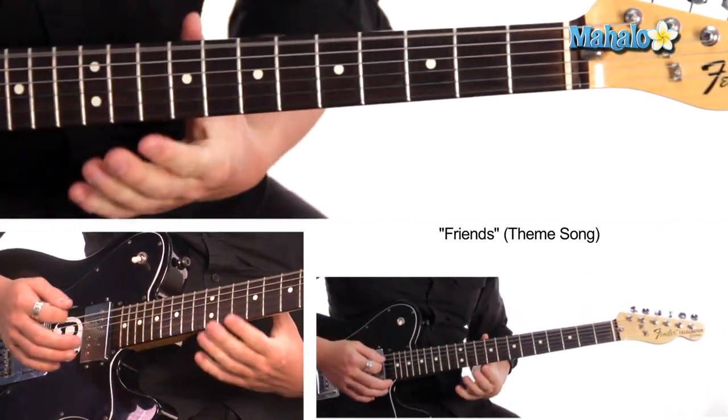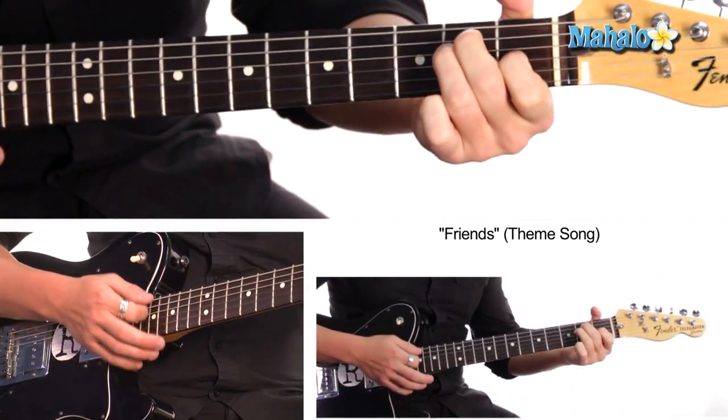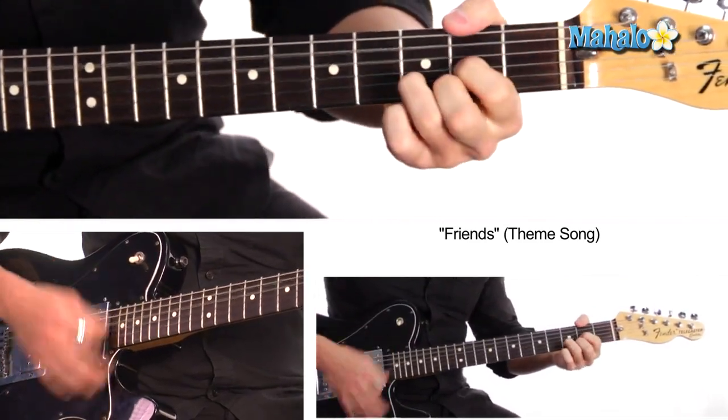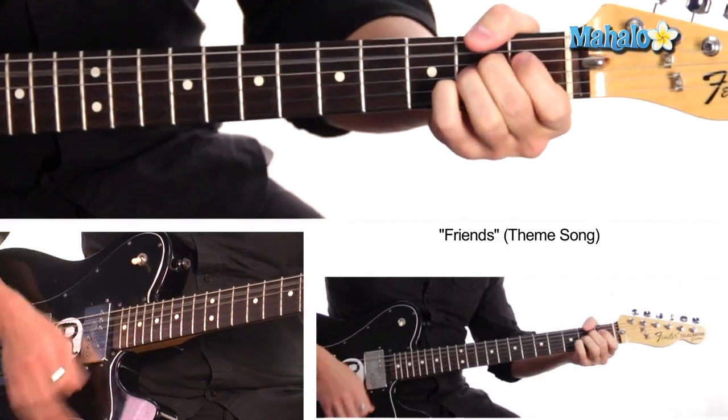And then go into the chorus, which is just A, D, E. That's it. And just repeat that four times.